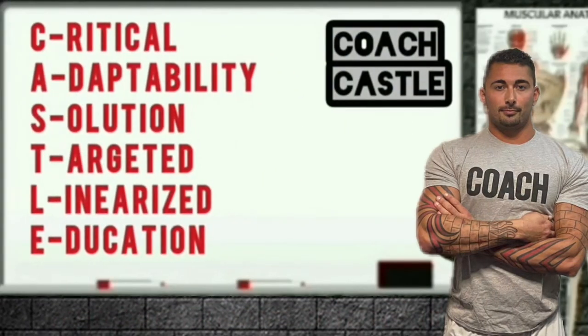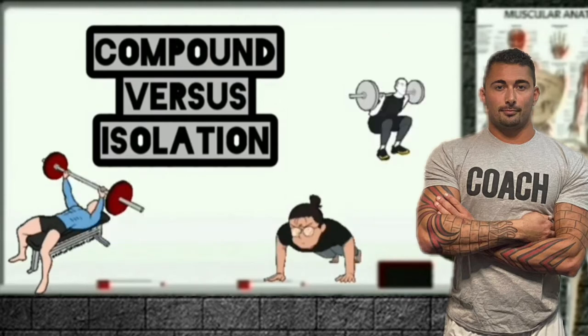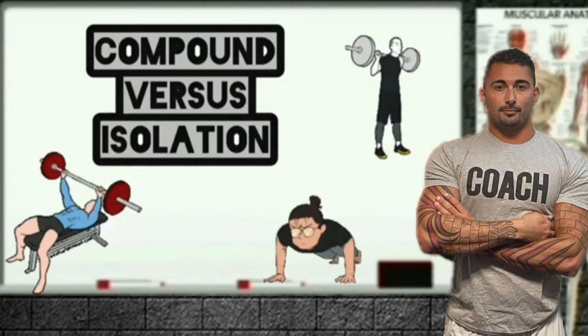Hello and welcome everyone. I am Coach Castle, and today I'll be doing a comparison of compound versus isolation movements. In particular, I'll be addressing the squat. Let's go ahead and get into it.